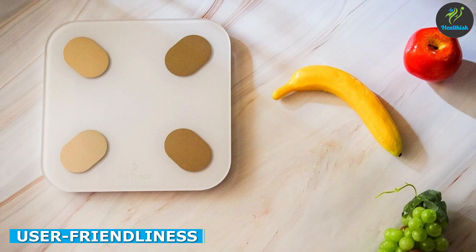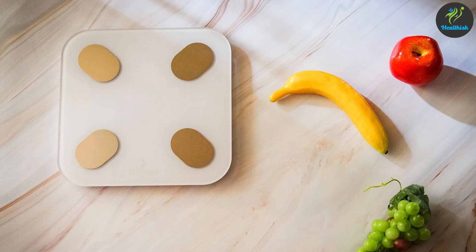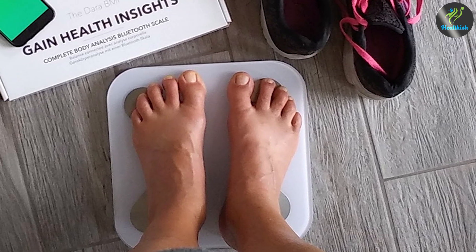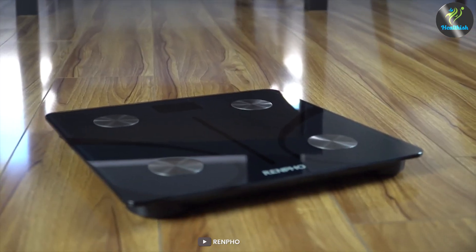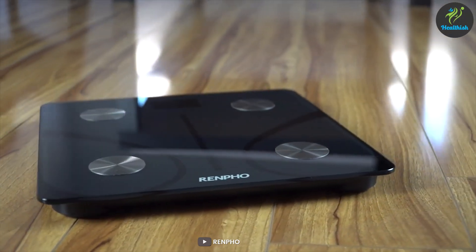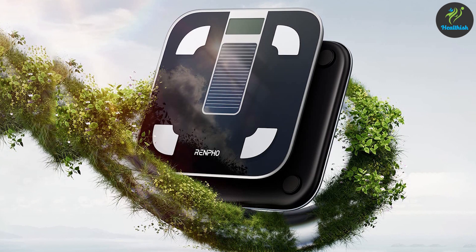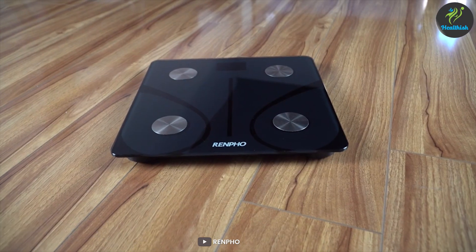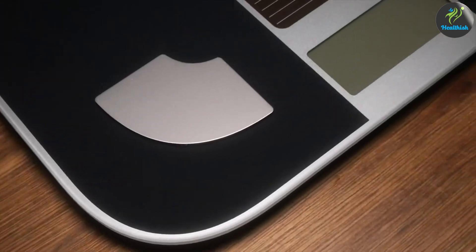The Fittrek Scale features a large LED display that shows your weight and other metrics at a glance. It also has a user-friendly interface on the scale itself, allowing you to cycle through different profiles if multiple users are sharing the scale. The Renfo Scale, on the other hand, utilizes a backlit LCD screen that displays your measurements clearly. It also supports unlimited user profiles and offers user-friendly navigation within the Renfo app. Both scales excel in user-friendliness, so it's a tie in this category.